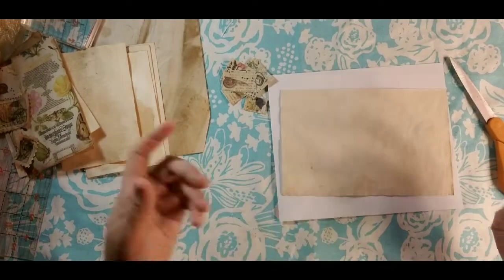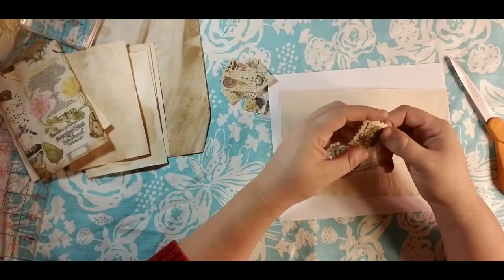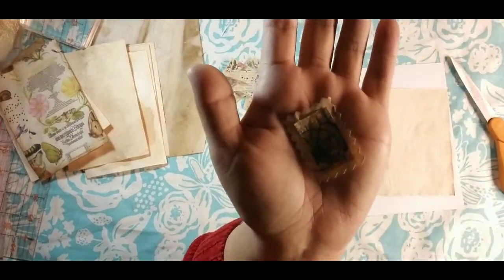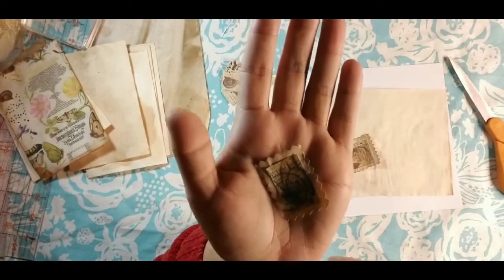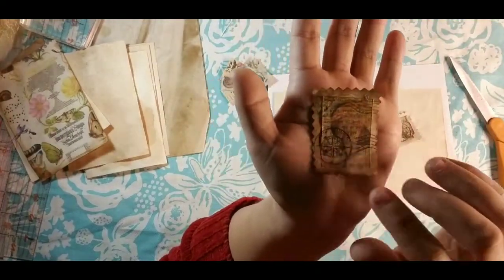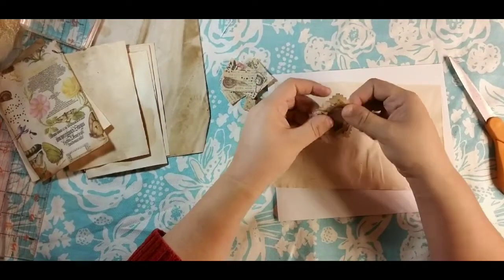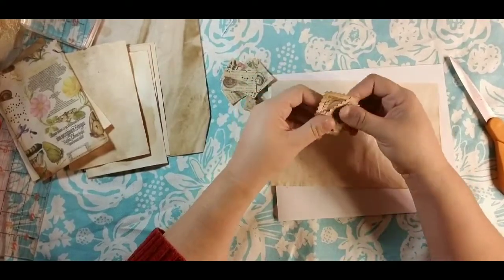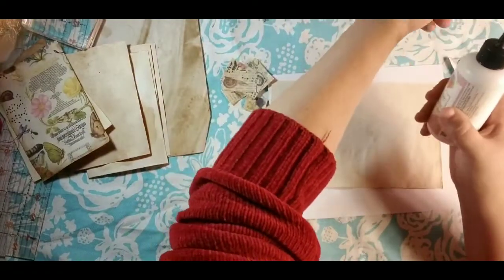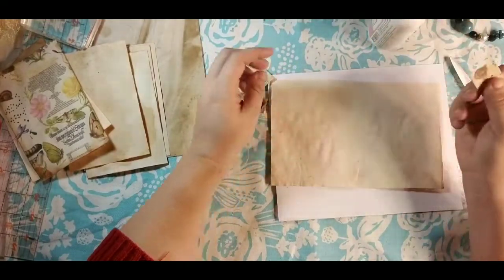Here are two of our faux postage stamps — this one is a butterfly and you can see we already have the cancelled-out part on there. Then this one I absolutely love — it's a mushroom. They're nice little hefty stamps because we used Mod Podge, so they're pretty thick. You could use them on the outside of journals or countless other things. We do two or three layers.